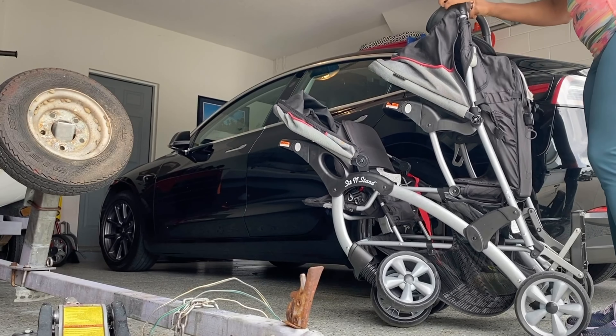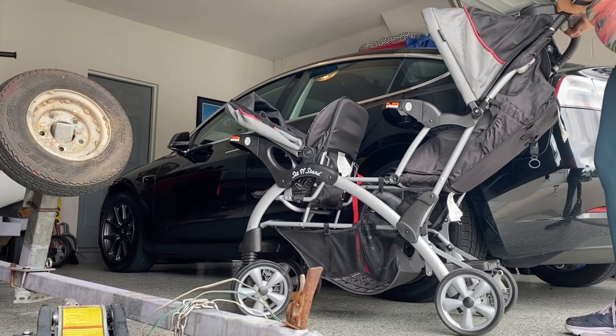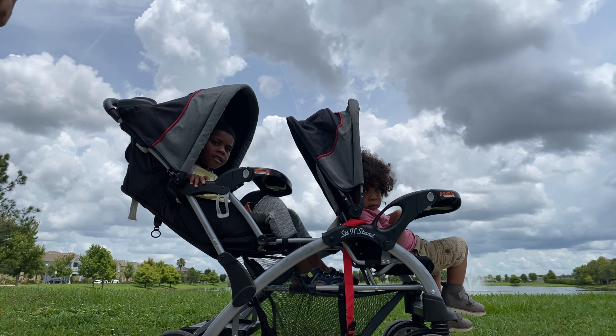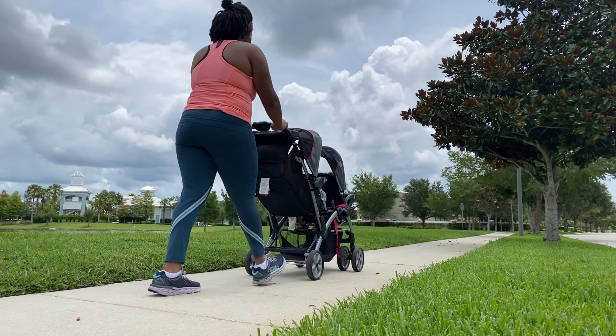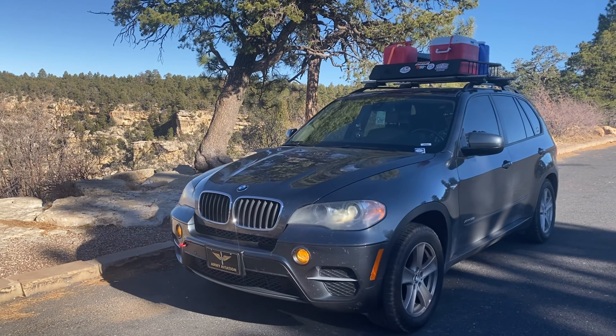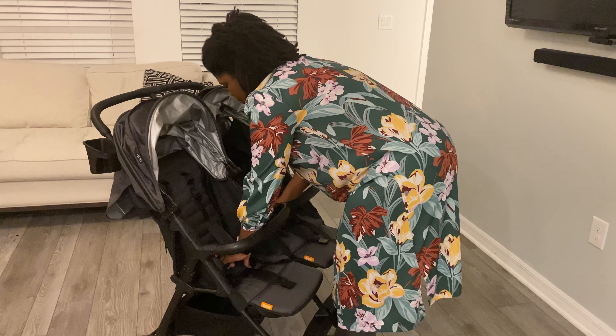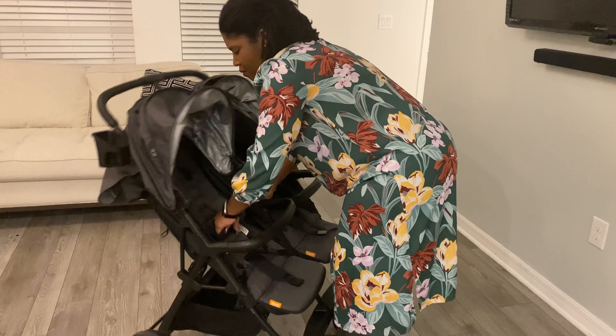When we relied only on our Graco tandem stroller — which I still have but we definitely need to sell — I would have to take my husband's SUV for a solo trip with the kids to Disney or just running errands. This one totally knocks it out of the water. It really takes up very little space in the trunk, so if you're worried about trunk space, this stroller will work for you really, really well.